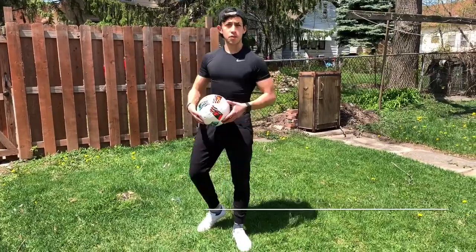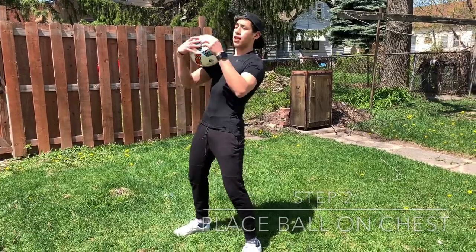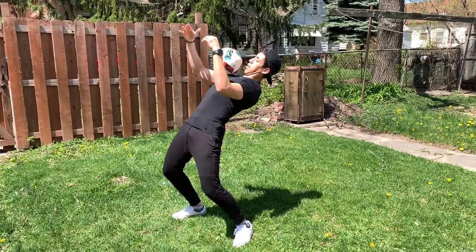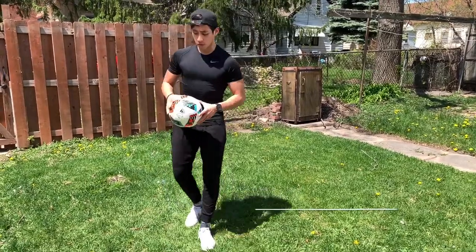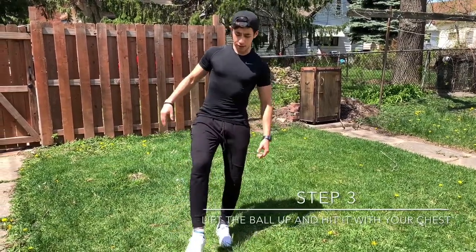Step number two is going to be putting the ball on your chest. There's going to be a little cup here that you make — keep your arms up like this so you can give yourself balance, and just hold that. Practice that.